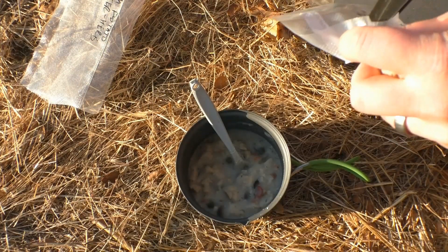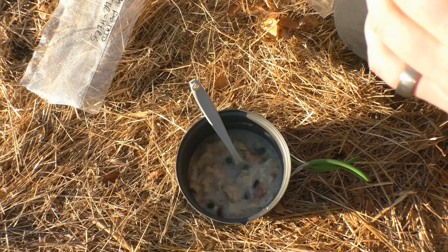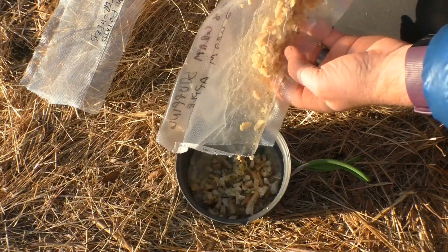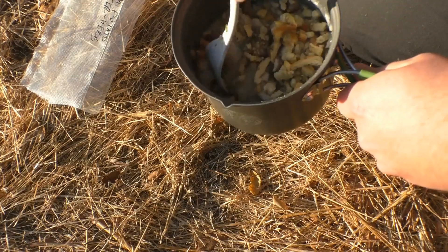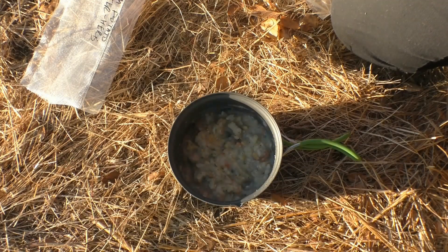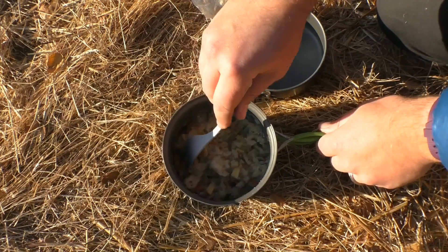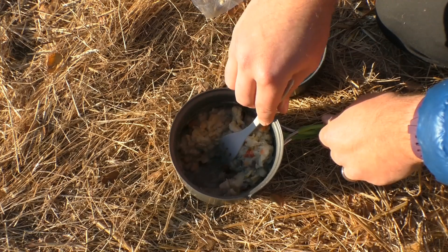We've now reached the time to add our stuffing mix. This is just off-the-shelf stuffing mix, but I did add my apples to it because I think stuffing needs apples. By the looks of it, I'm only going to use about half of this. I'm going to go ahead and lid that up and let it sit for a bit to fully hydrate. And if you look, you've got yourself all the comforts of home — all in one.